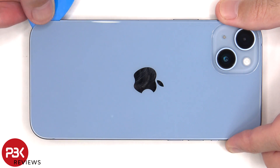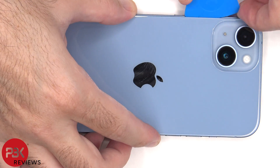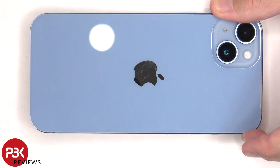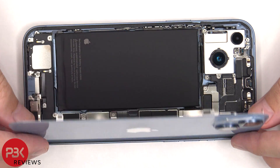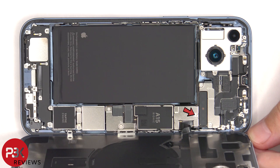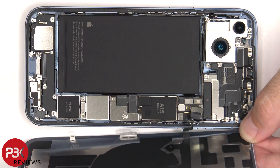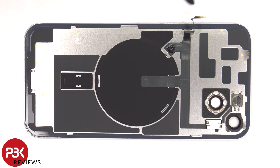Now some more heat needs to be applied to the back glass to loosen up the adhesive underneath, and then we can use a plastic pry tool to pry that back glass off as well. The back glass can now be lifted up from the left to the right. There's a single tri-tip or tri-wing screw which needs to be removed. Now the flex cable can be disconnected — this flex cable connects the wireless charging coil, as well as another microphone on the LED flash diffuser, to the main board.